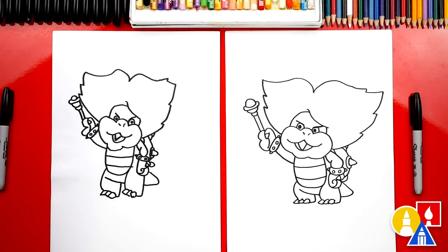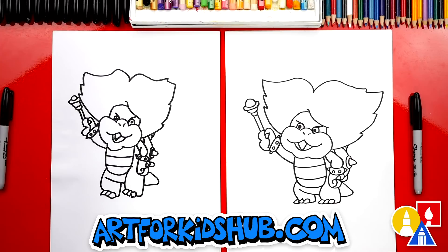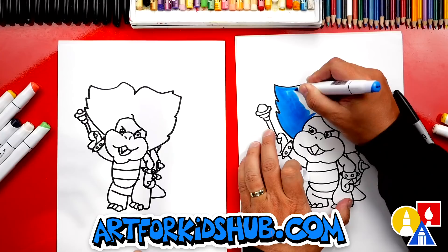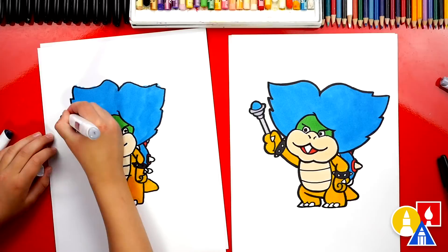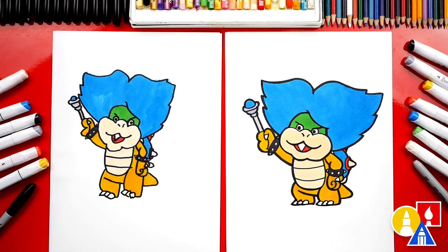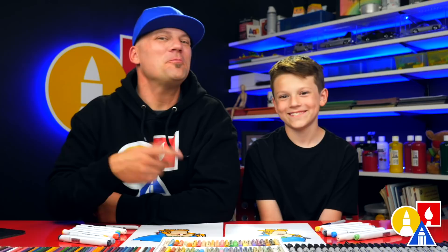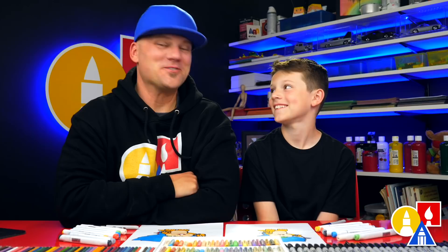We did it — we finished drawing Ludwig Von Koopa! He looks really cool. We still need to color it, so this part we're gonna fast forward. At the end, you can pause the video to match our same colors. We finished drawing! Ludwig Von Koopa — that's his full name, or we could just call him Ludwig. We used markers to color with, but you can use whatever you have at home, like crayons, colored pencils, or even paint. We hope you had a lot of fun drawing Ludwig. You could also add a Mario level in the background, more characters like more Koopas, Mario, Luigi, or even Bowser. We'll see you later, our friends. Goodbye!